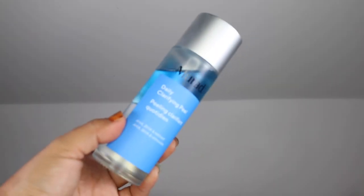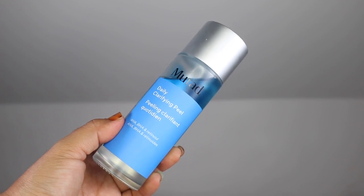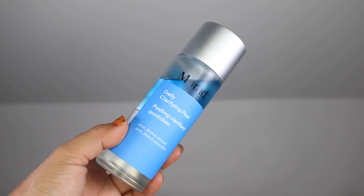Glycolic acid, on the other hand, is an alpha hydroxy acid that improves the skin's texture, the look of fine lines and wrinkles, and minimizes sun damage. It also has a smaller molecular size than lactic acid, for example, which can sometimes sensitize some skin types.